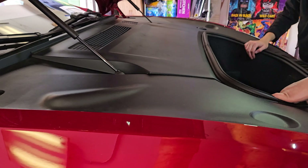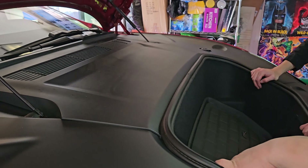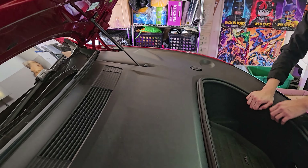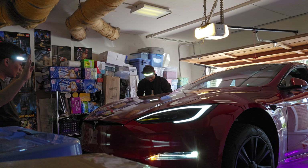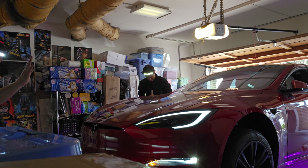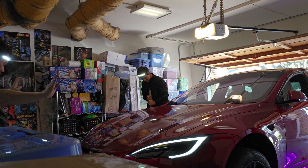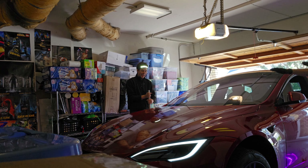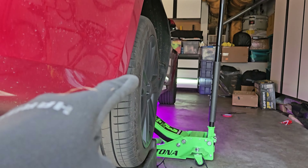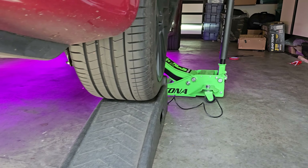We need the jacks and ramps in the back, so we're going to put the front back together — all the plastic pieces, the frunk tub, the carpet, the four bolts — everything back in, lower the car, and then move everything from the front to the back. We jacked up the two back wheels and put them on ramps for safety.